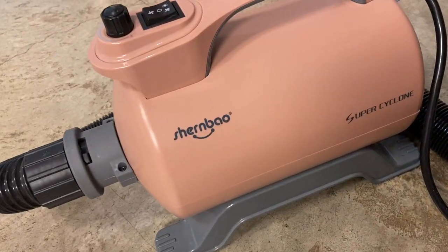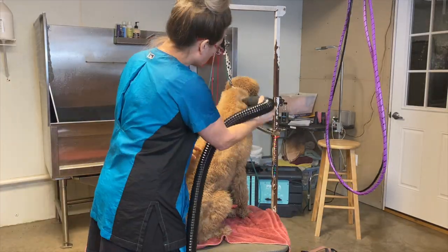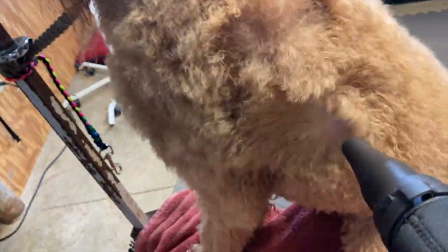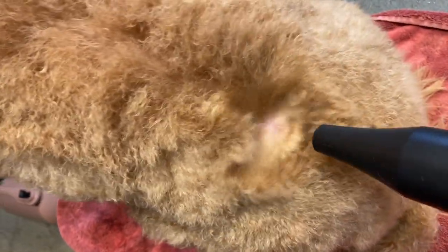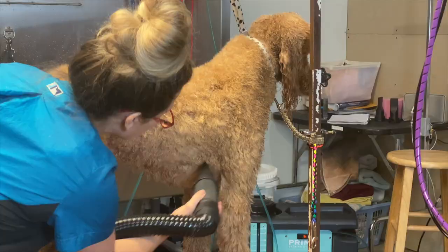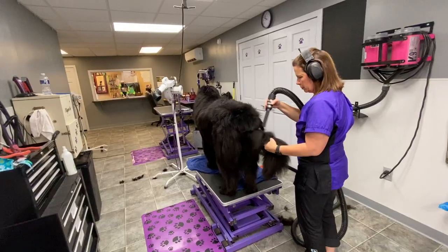A high velocity force dryer is one of the safest methods of drying your dog because it does not use a heated element. It basically forces the water from the skin away from your dog's coat, drying your dog ten times faster than you could with any fluff dryer. Another benefit is it allows you to see right to your dog's skin and will tell you if there's any irritation, ticks, or problems you should be aware of — it's just a great tool.